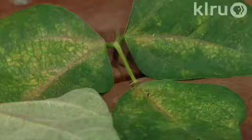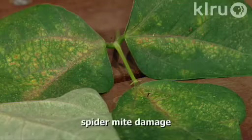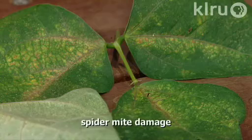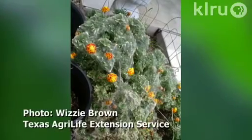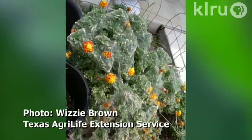Spider mite damage is something we start to see as temperatures get really warm and plants can be a little drought stressed. Leaves will look spotty, yellow, or bronzed, and you may see webbing with severe infestations. You can control it by water blasting the leaves with a gentle foggy nozzle spray. Neem and seaweed also can help to keep spider mites under control. Making sure your plants are well mulched is a great way to keep spider mites at bay.